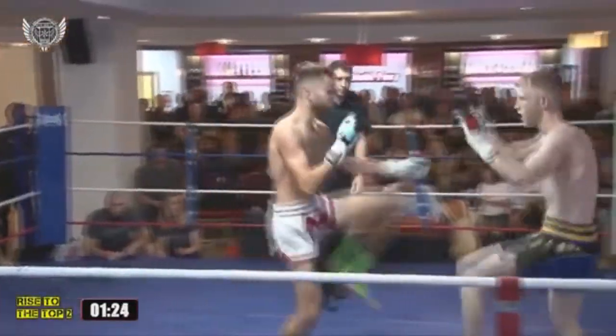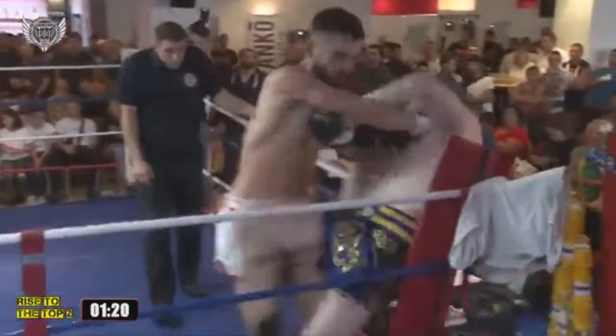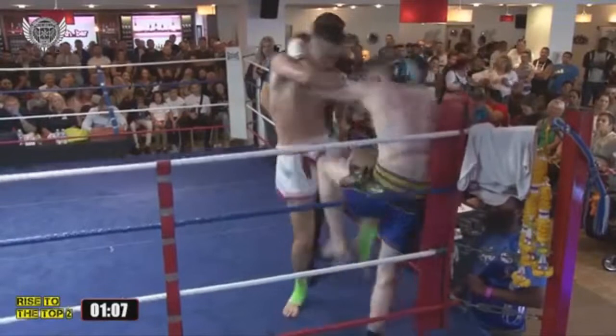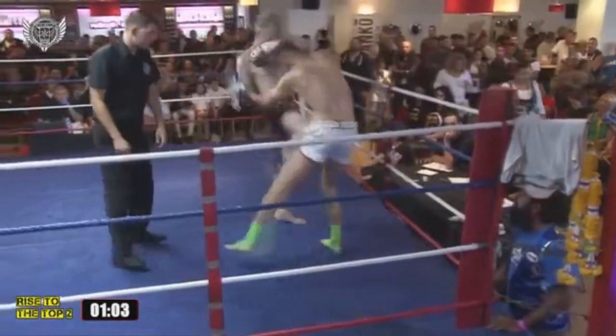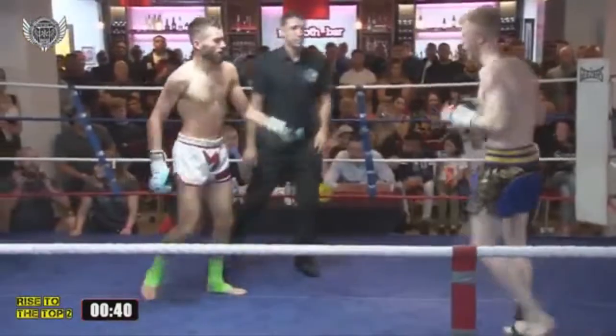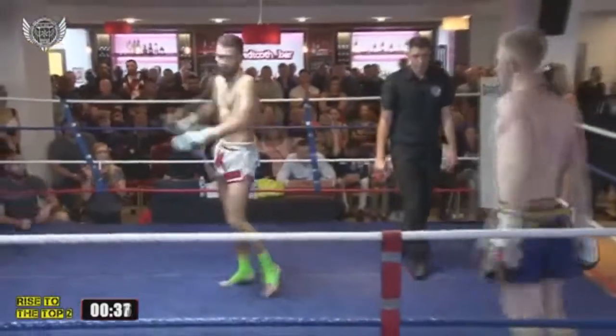Starts exactly as round one did. A nice left body kick there by Simon. Oh, good takedown there from Harry Key — Harry's muscling him up into his own corner. Some good knee exchanges here, straight back from Harry as well. Really demonstrating the full breadth of skills from both fighters.